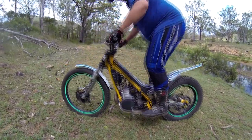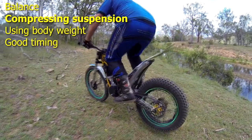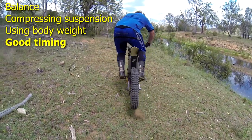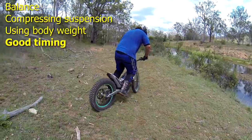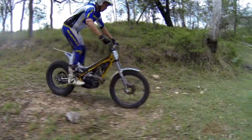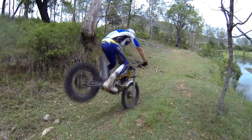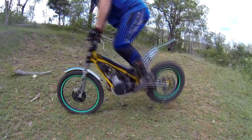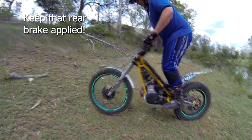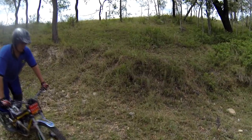The key to hopping the rear wheel is balance, compressing your suspension, using your body weight and good timing. Once you get the timing right, it's surprising how little effort it takes. Riders often also use a small blip of the throttle and clutch to make it easy to pop the front wheel up. Remember to apply the rear brake when the front wheel lands — you'll lose points in competition if the bike rolls backwards.